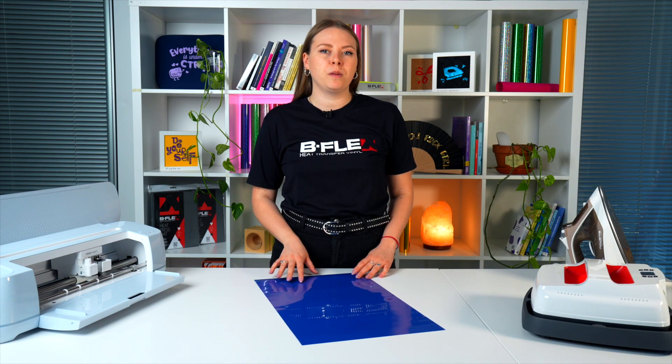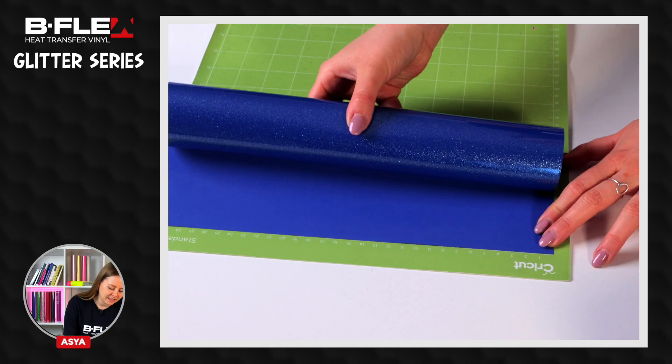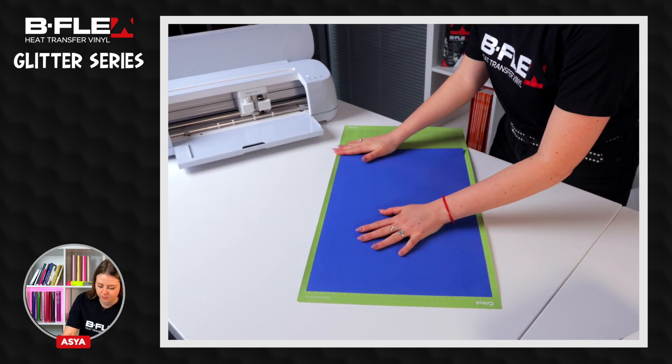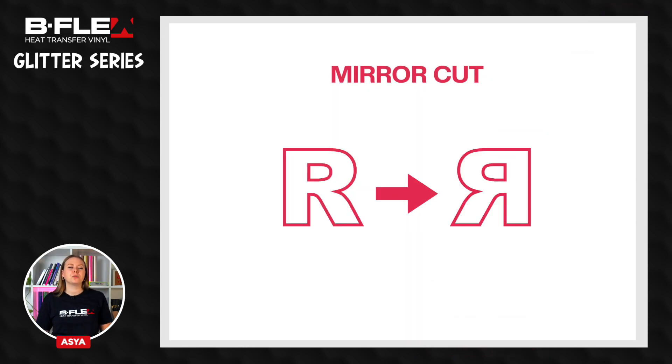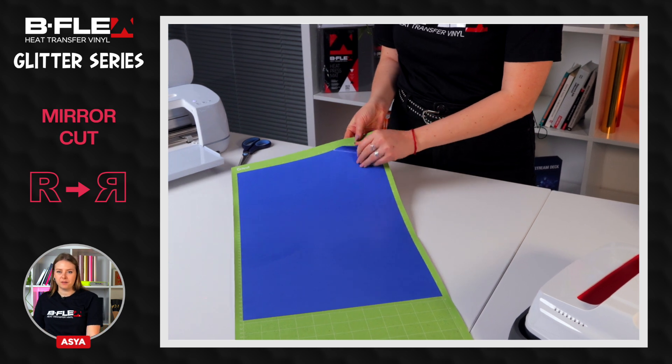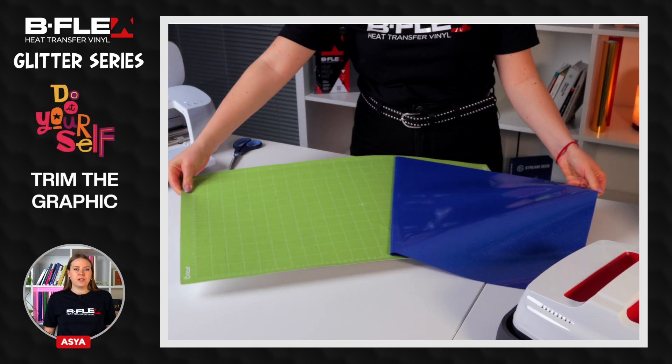Using the glitter film is as simple as this. Place the film on the cutting plotter mat with the shiny side facing down. Insert the heat transfer vinyl in the plotter. Set your design in the software and remember to mirror your design. After the cut is complete, remove the film from the plotter and trim the graphic with scissors.